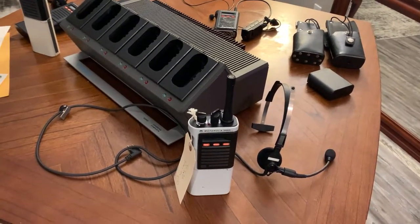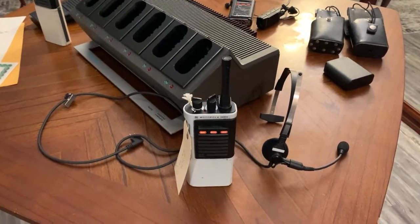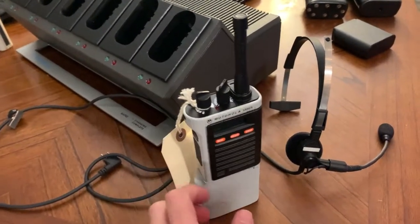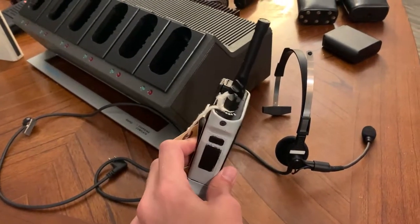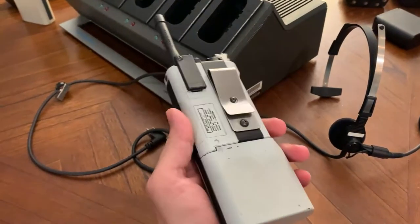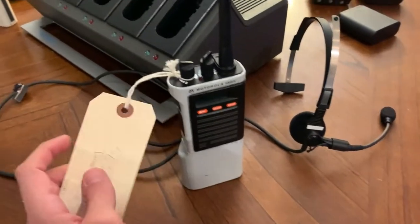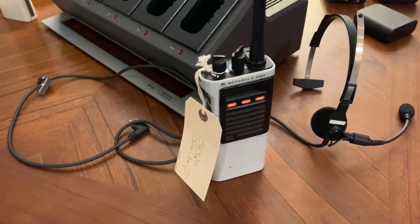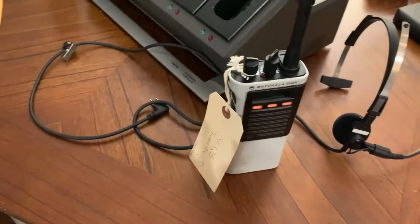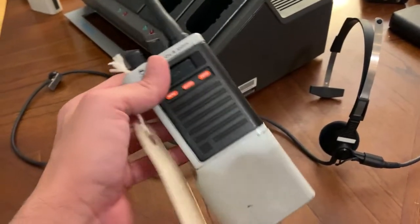Hey guys, so I've been wanting to do an update video on my Motorola Sabre collection, and I figured now would be a good time to do it. So I recently acquired this — this is a screen-used prop Motorola Sabre radio from Jurassic Park. It's just a fake radio as you can see in the movie. A huge shout-out to my friend Phil. He has a local contact with Planet Hollywood, and they were selling a pair of these, and we went in on it together so we got a better price because we bought both of them. But yeah, this thing is just really neat to have an actual one.